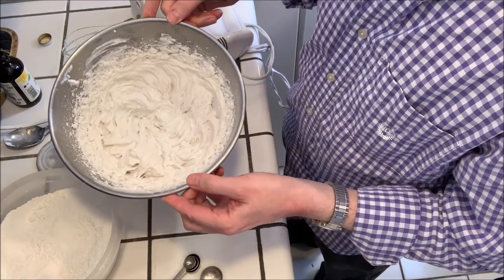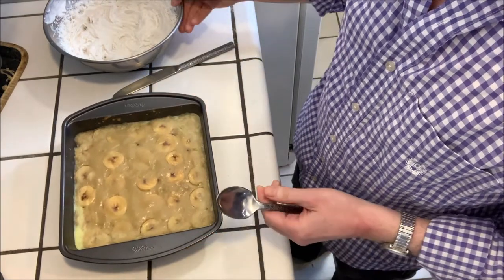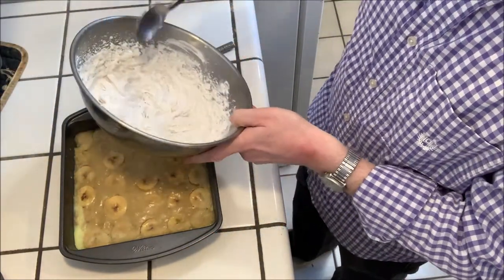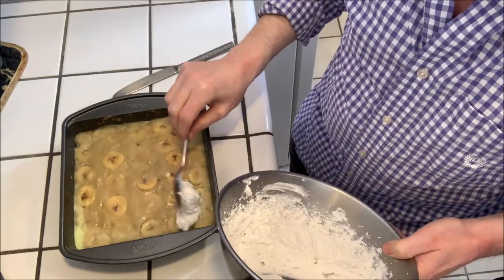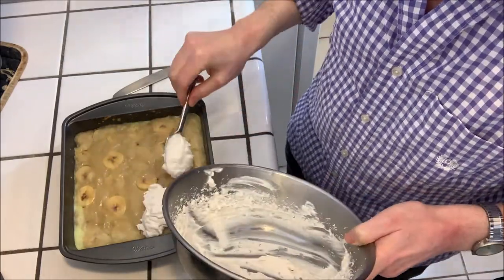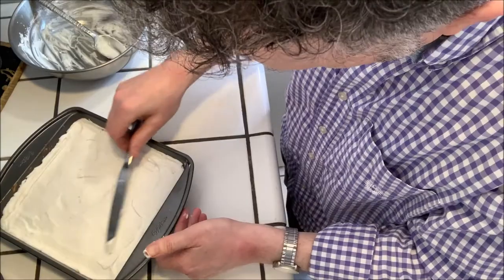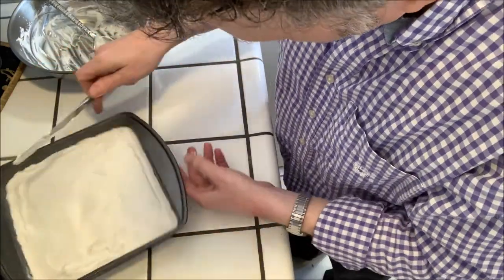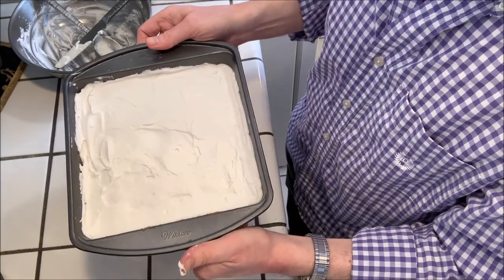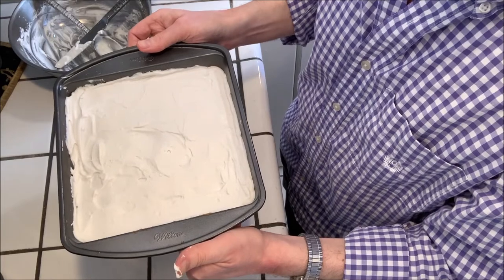Now we have the pudding which is cooled and we have our chilled coconut whipped cream, so we're just going to top the pudding with the whipped cream and spread it over the top. Then we're going to put this back in the fridge for several more hours just so everything firms up, and then it will be ready to serve.